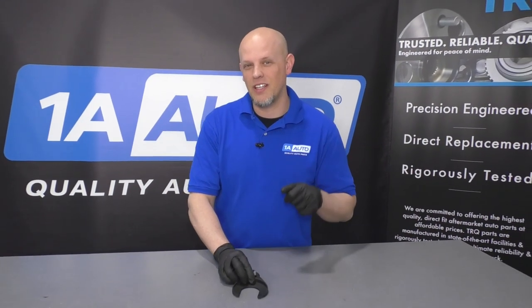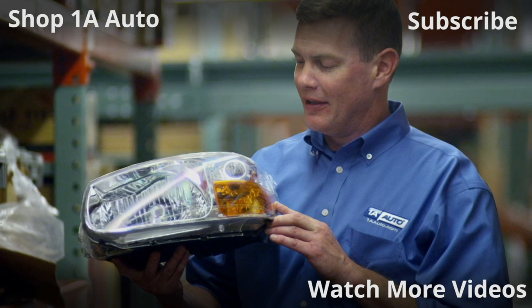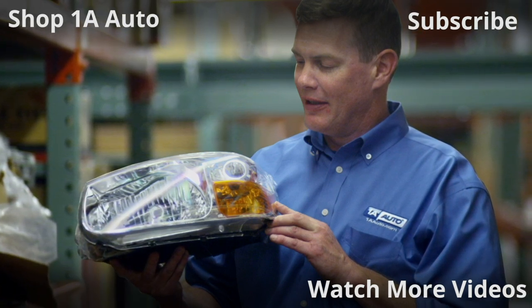If you want this tool, click the link in the description and head over to 1AAuto.com. Thanks for watching. Visit 1AAuto.com, your place for DIY auto repairs, for great parts, great service, and more content.